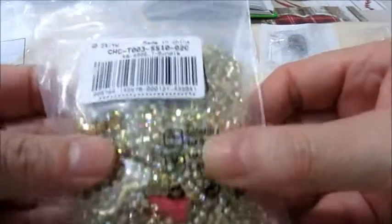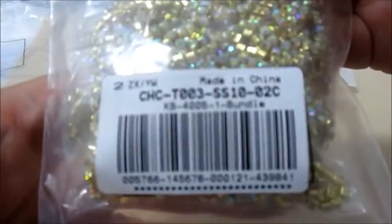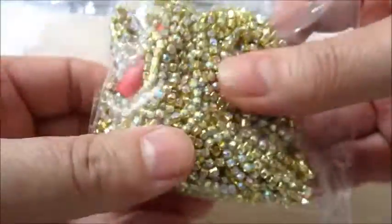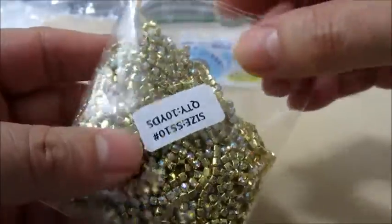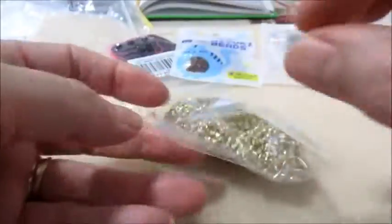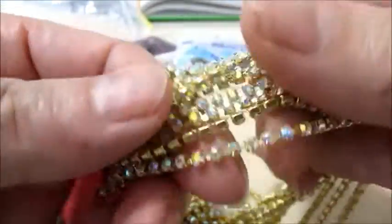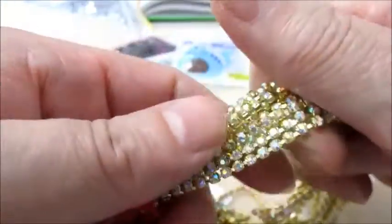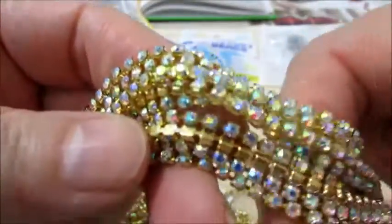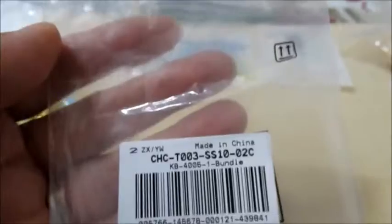Poi ho preso questo filo di strass, una catena strass. Questo è il codice. È in ottone, senza nickel, e sono cristalli AB, da 2,6 mm. Sono 10 metri di catena. Guardate che bello, bellissimi. Come vi dicevo sono 10 metri, molto belli. Sono 2,6 mm, cristalli AB. Guardate che lucentezza. E questo è il suo codice.